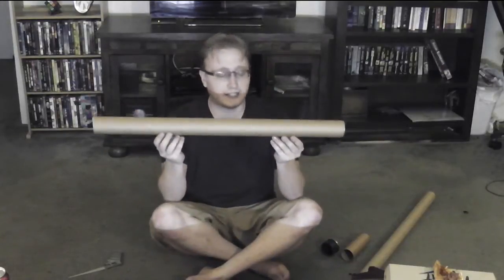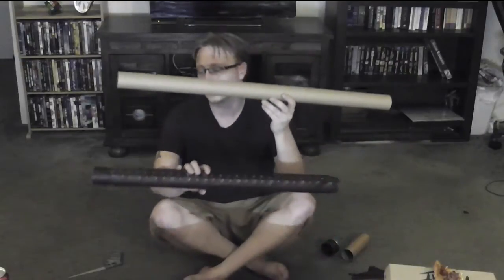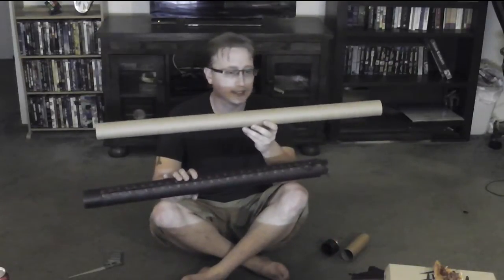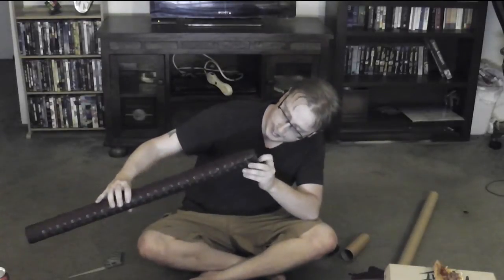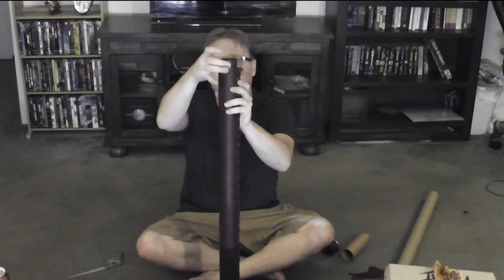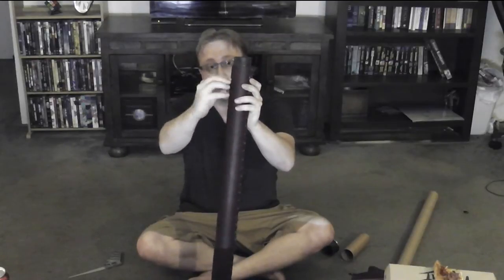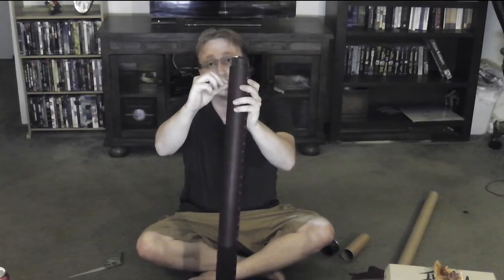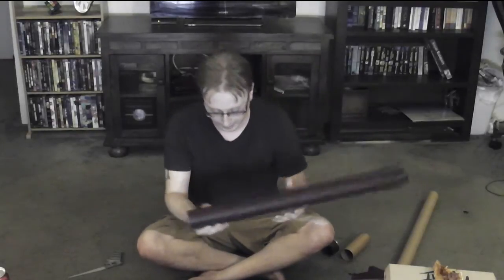Once you've got this guy all chopped up, you start on the inner one. The inner one is a lot more complex simply because it's serving multiple functions. On the inside — this is one of the inner ones, it's a very short piece that only goes in right about there — I have the lens, and then a small ring on the inside that holds that main objective lens in place.